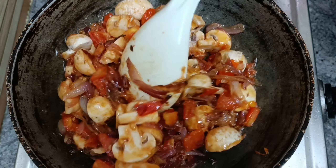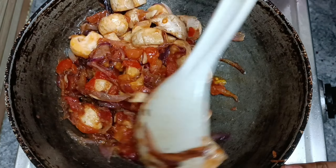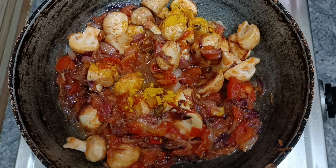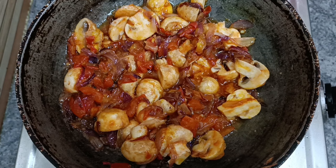I continue to fry it with the mushrooms in the pan.